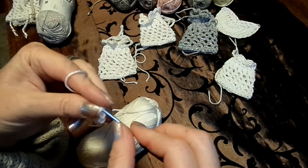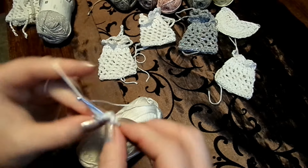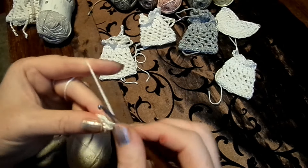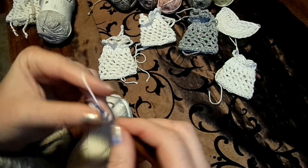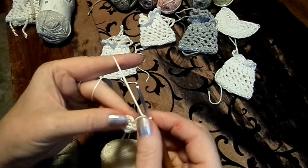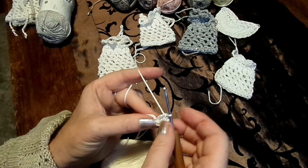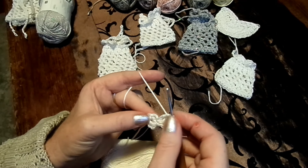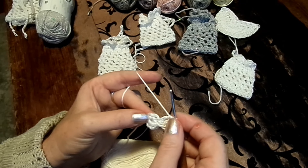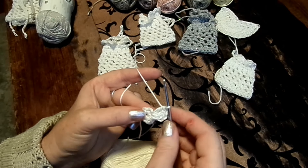Dann machen wir drei Luftmaschen und dann in jede feste Masche zwei Stäbchen – rundherum – und schließen wieder mit einer Kettmasche. Die zweite Reihe ist dann abwechselnd: zwei Stäbchen in eine, ein Stäbchen in die nächste. Also ein Stäbchen, zwei Stäbchen, ein Stäbchen, zwei Stäbchen – abwechselnd in jeweils eine der vorangegangenen Stäbchen einstechen.